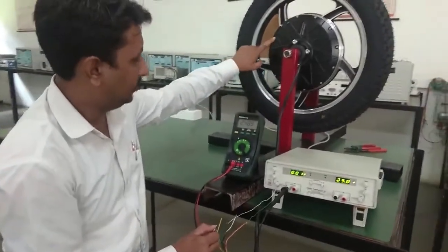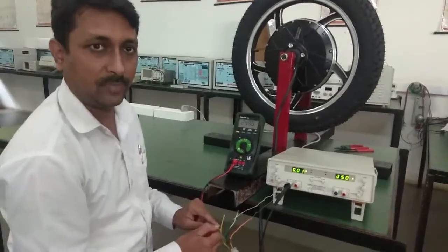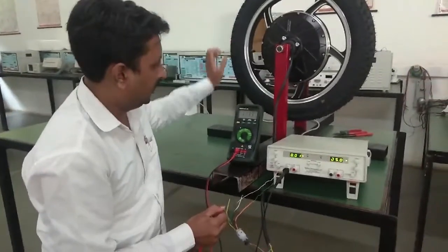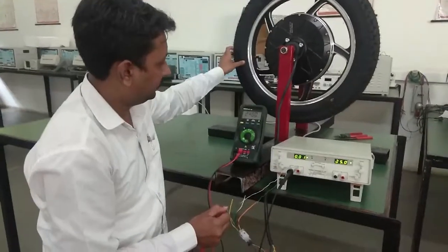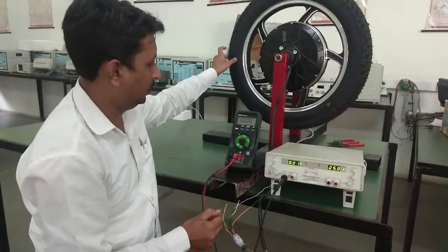That means the magnet is very near to this particular Hall sensor at this position. When we rotate the wheel, you can see that the voltage is changing and it reduces to 0.